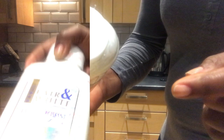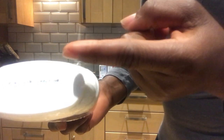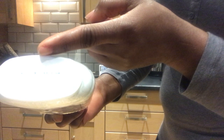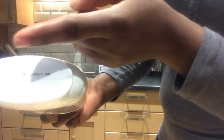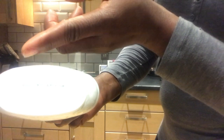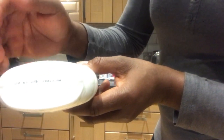Underneath the bottle you have six inscriptions, just where you have the name tag facing you. There is a line demarcating it — at the top you have 'Fair and White,' then underneath the Fair and White you have the expiry date and the batch number, which is the BN. Underneath the dividing line, you have a triangular inscription on the right-hand side.